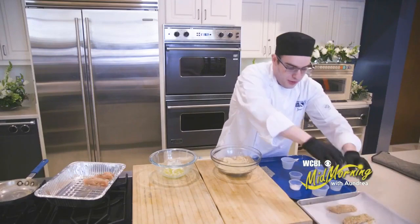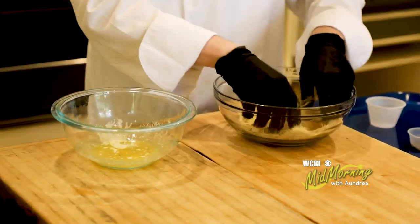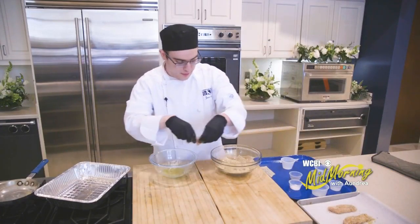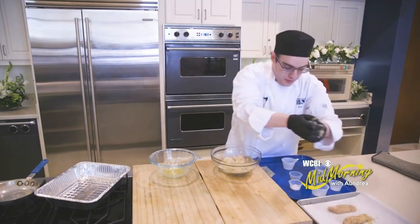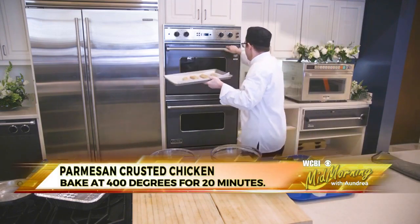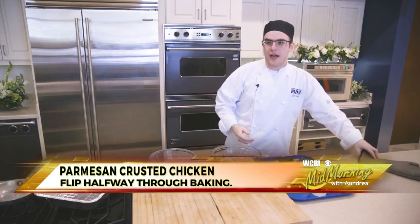I'm setting them on a baking sheet that I've already prepared with parchment paper, and I already have my oven preheating to 400 degrees. After I get this pan prepared, I'll stick them in the oven. They're going to cook for about 20 minutes, but at about 10 minutes you're going to want to take them out and flip them.